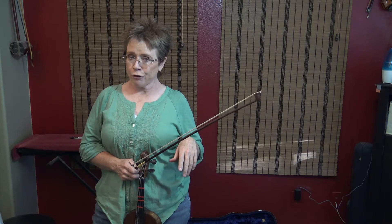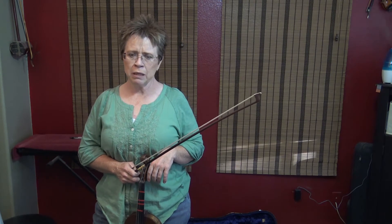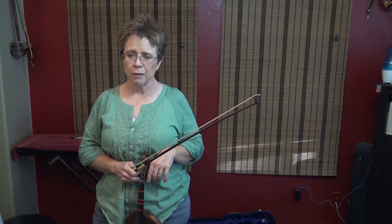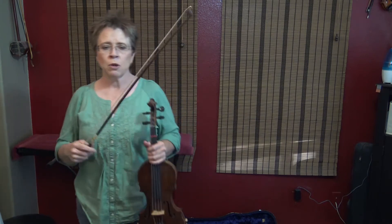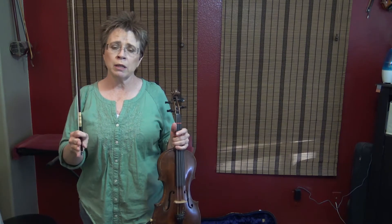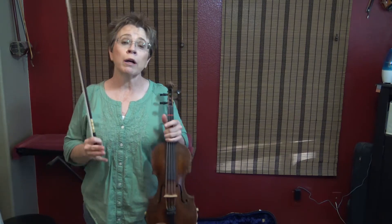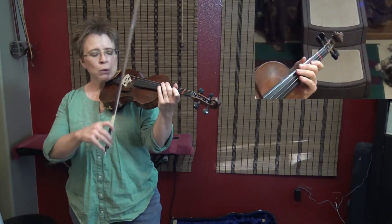This is your fast play-along for Old Joe Clark. We're in the key of A major, but we have a G natural on the E string, which could argue that we're in a Mixolydian mode — we're not going to belabor that point. Do our shuffle, feel free to add open strings anywhere you want and slides anywhere you want. The important thing is to keep track of where you are in the melody. Here we go: one and a two and a, ready, set, go.